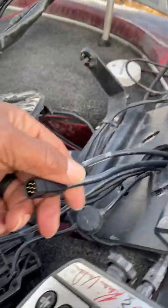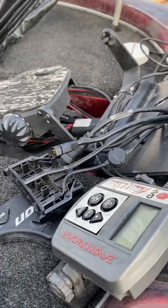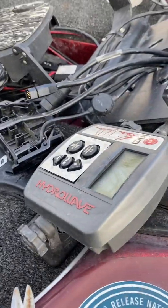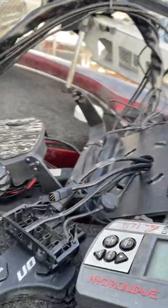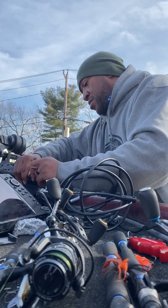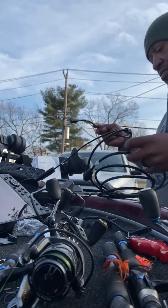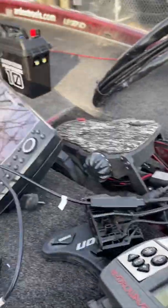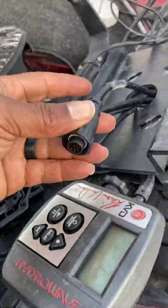So now I have my 2D sonar transducer cable coming out right now, and that is going to be connected to this piece right here on the Y cable. And this connection right here is going to go to my Mega 360, which is right here.